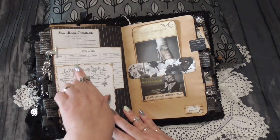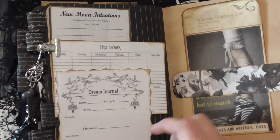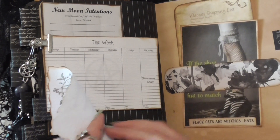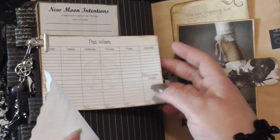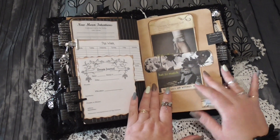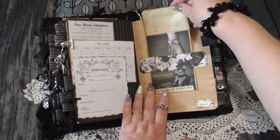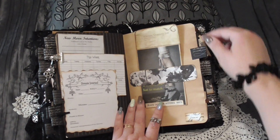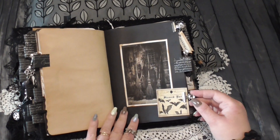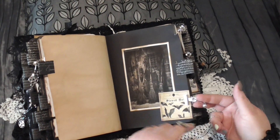There are lots of little things I've found and included for ephemera that you can write on the back of. This one says 'Dream Journal' and you can put all kinds of information on there. There's a little weekly planner with a pentacle in the middle, new moon intentions — there are lots of interesting things to write on. Even a witchy shopping list — how fabulous is that? A stewed bat — yum! And this one has a little tiny silver cord on it, which I love — it's so cute.